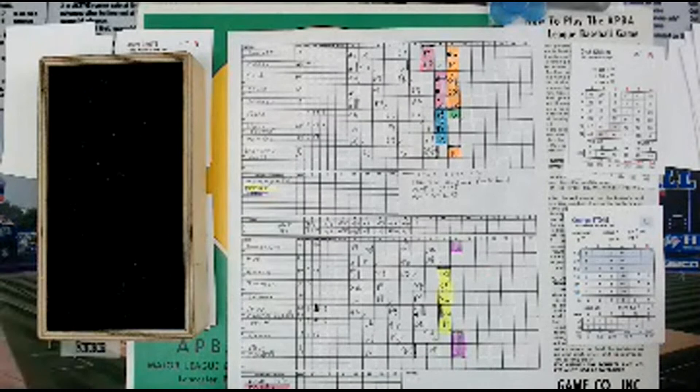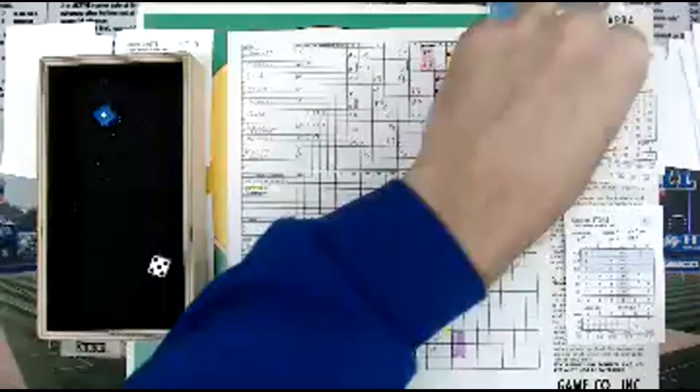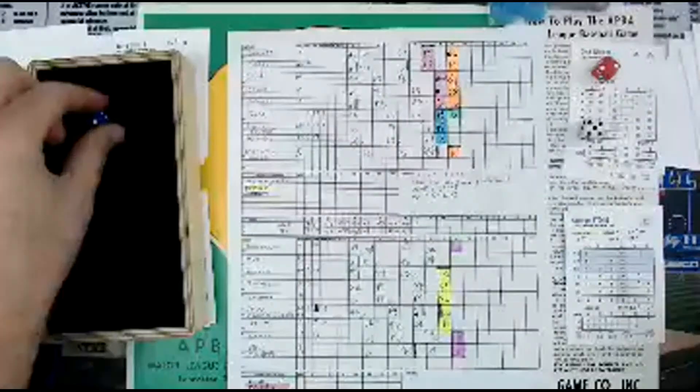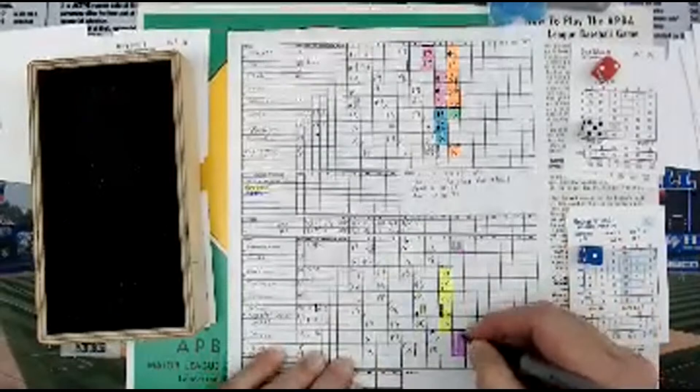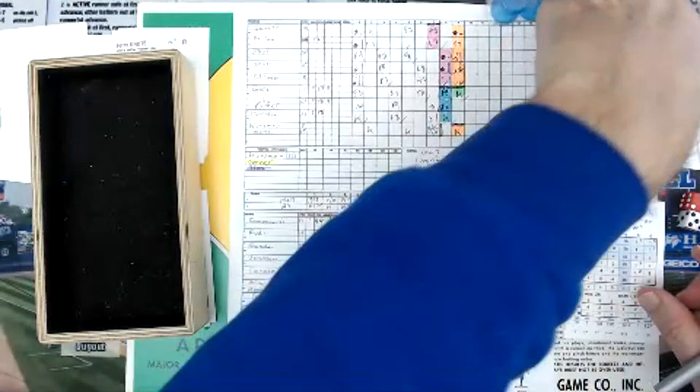Here goes George Stone, the lefty versus Dick Green, bottom of the 9th. 7-1 Mets, Game 2 — Mets are already up 1-0 in the series. That's going to be column 2 — a 5 is a 4, then a 1 is a 1 — strike three. So Green strikes out. Between 2 and 6, column 2 and 1 is a strikeout — I've memorized that.